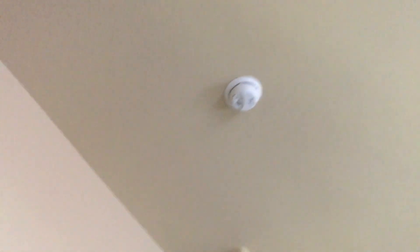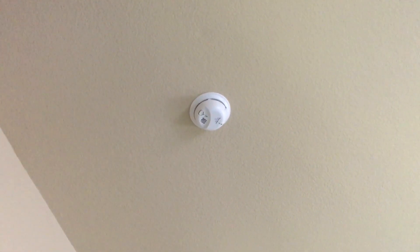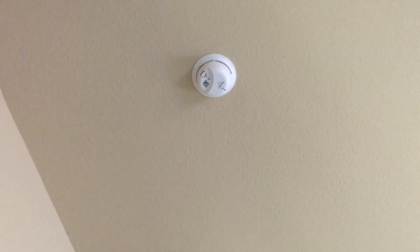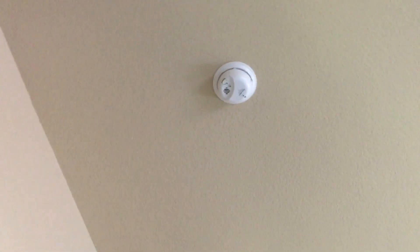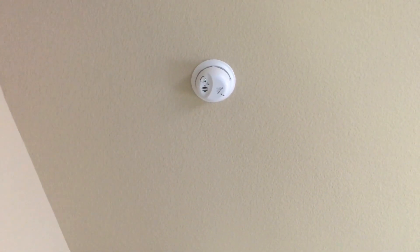That one stopped. Why is this one continuing to chirp? All the other detectors are green lit too — they're all green. So this one in the center of the house up top is still giving the chirp. I held the button down and all the smoke detectors in the house went off at the same time, and then I got a triple beep from here — beep beep beep — and now it's still chirping.